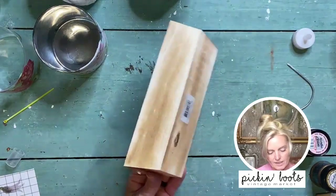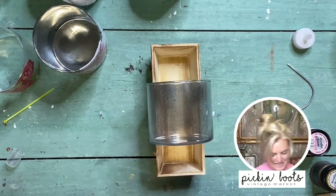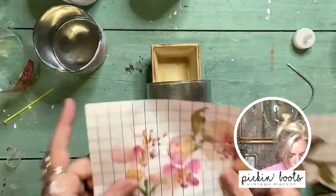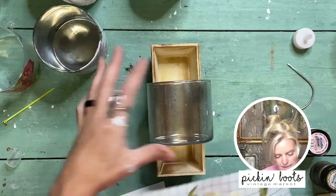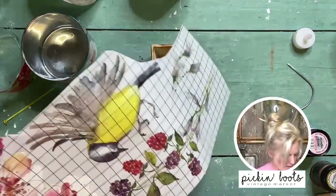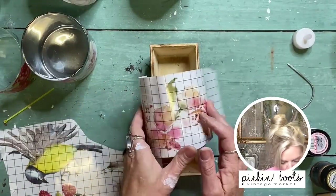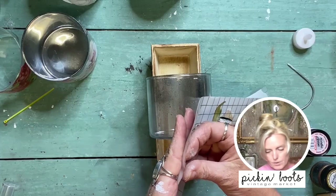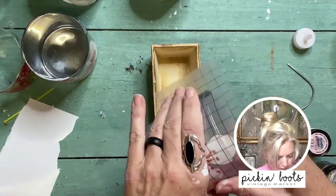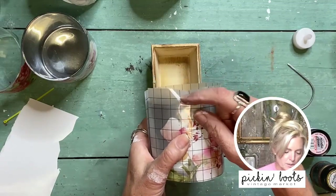I'm setting the jar on a little wooden box from the craft store so it doesn't roll around. I love these flowers — this piece is long enough to wrap around. I know the flowers are a little wider than this glass, but that's okay; I wrapped it around the top and it's still beautiful. I'll cut it here. You can use whatever flowers, birds, or whatever kind of transfer you like.